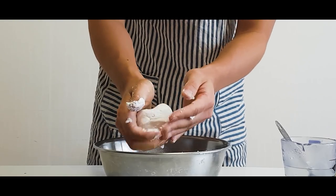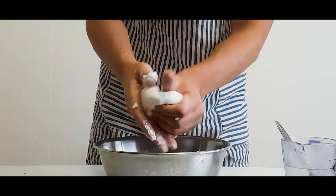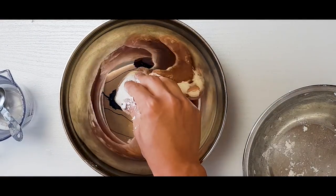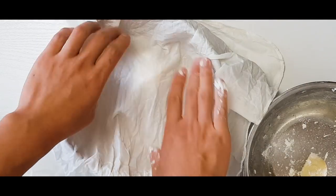Squeeze and knead your dough until it is the texture of Play-Doh. Then roll it into a ball and place it in a large dry bowl. Cover the bowl with a damp cloth and put it to the side.